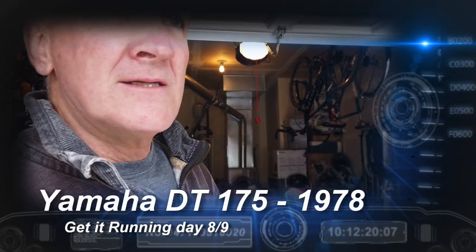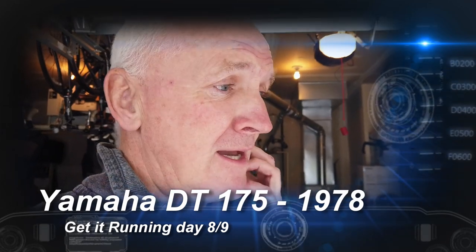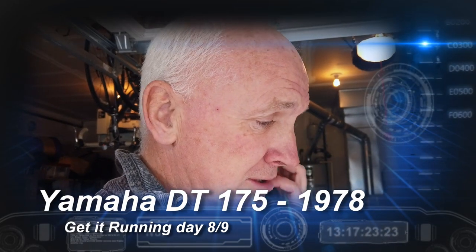Good morning. I'm pretty stoked getting that bike working. On the DT175 from '78, we've got a few more tasks to do.